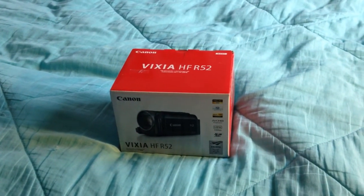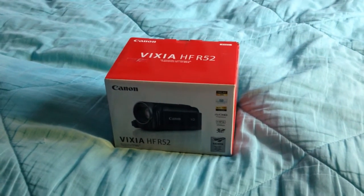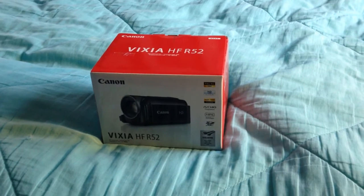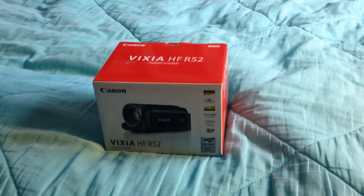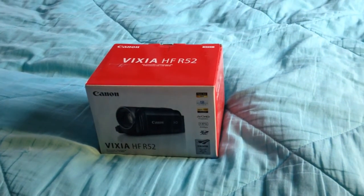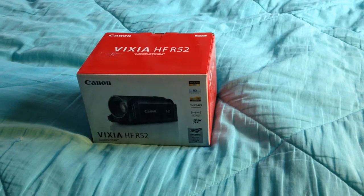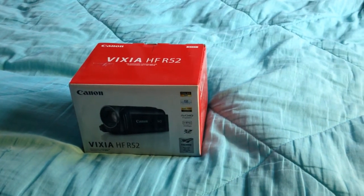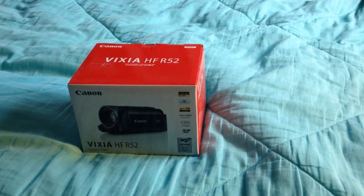Today is my birthday, believe it or not, and as a present, my folks have gotten me a new video camera. Some of you may remember the previous video camera I had was that JVC one that used DV tapes, and it worked really well. But that camera finally gave up around summer of last year, kind of like late summer of last year.